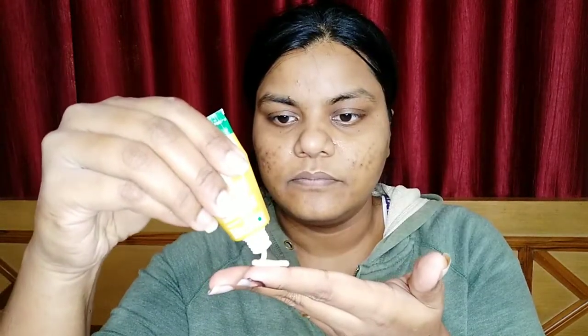Our first step is the exfoliate cleanser. There are scrubbed particles, so the cleansing and scrubbing will come together. First, we will moisturize our face and apply it. The fragrance is very good — mild is very good.